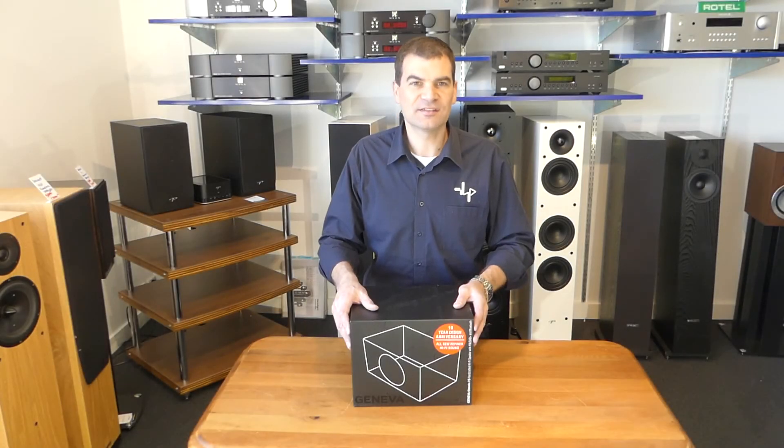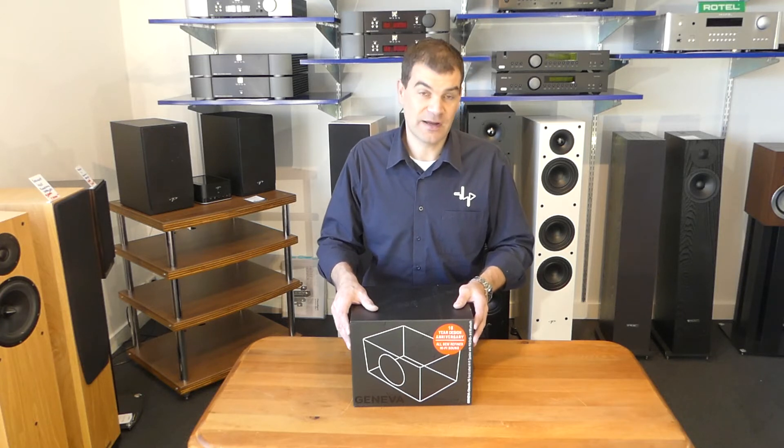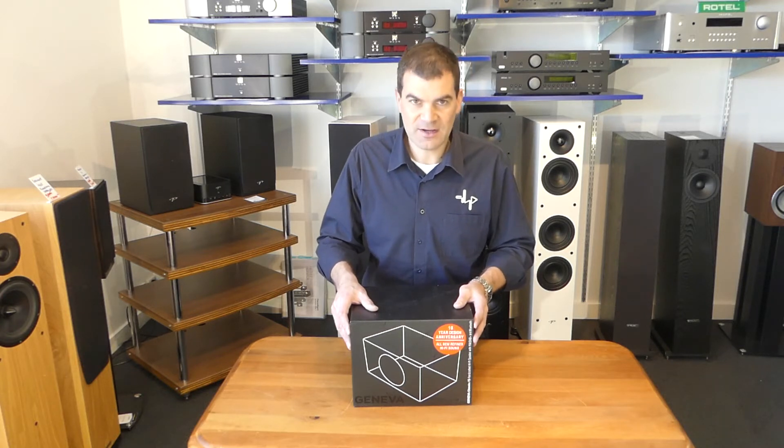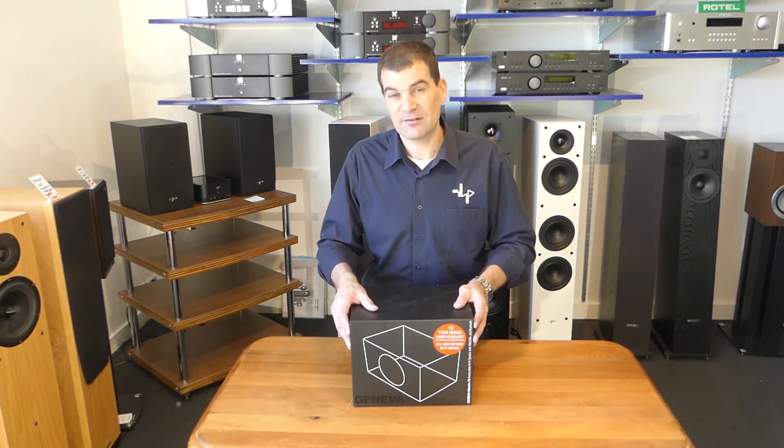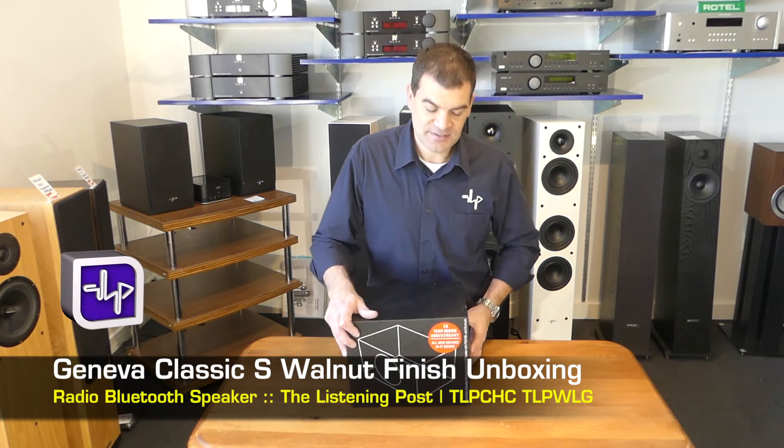Hello, and welcome to The Listening Post's unboxing channel on YouTube. Today, I'm not unboxing something that's new to our store. We've been doing Geneva radios for ages. I wanted to unbox something that I really love. This is the Geneva Classic S — S for small.